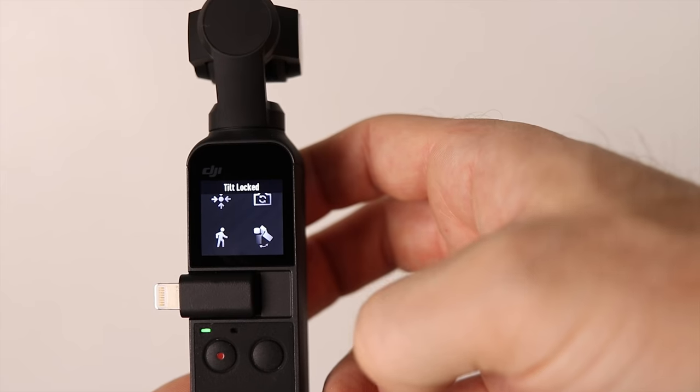In tilt lock mode the gimbal remains pointing straight ahead no matter where you move it — if you point it down, it still faces forward. This is great if you want to shoot something low to the ground, like someone on a skateboard or a bike, or following your dog. Just engage tilt lock and move forward. Note that my hand gestures here are not perfect form — just doing it quickly for the video.